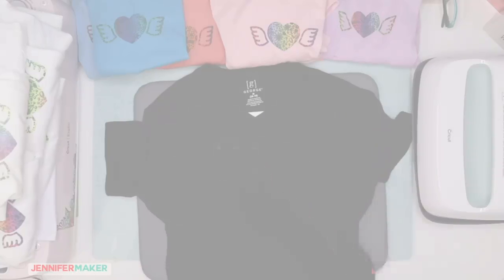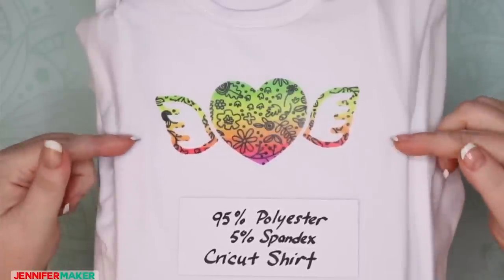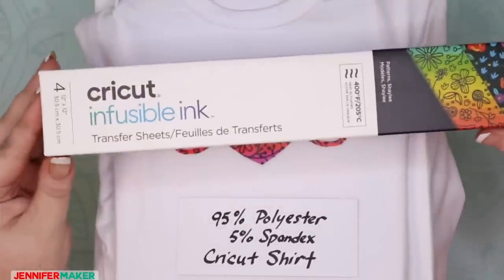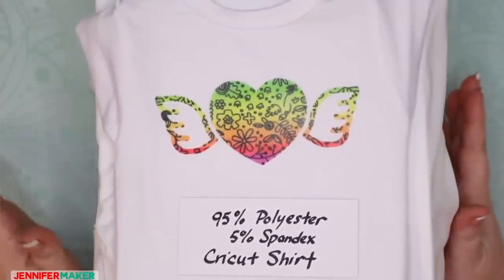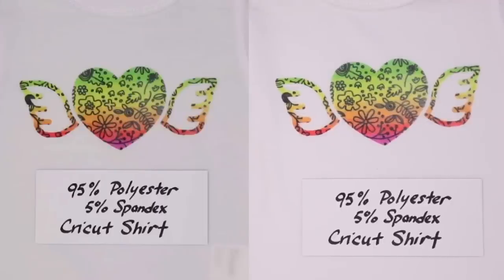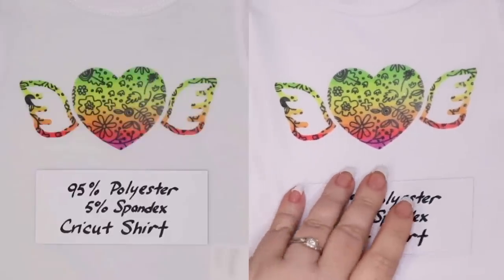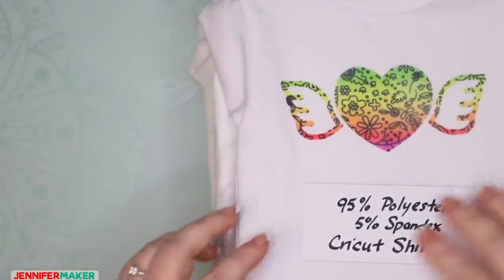Let's look at each t-shirt tested with Cricut Infusible Ink up close. This is the Cricut shirt — this is what we're going to compare everything to. This is the one Cricut guarantees will work with its infusible ink transfer sheets and markers. Comparing pre-washed on the left to washed on the right — you can see it looks identical. There is no difference at all.